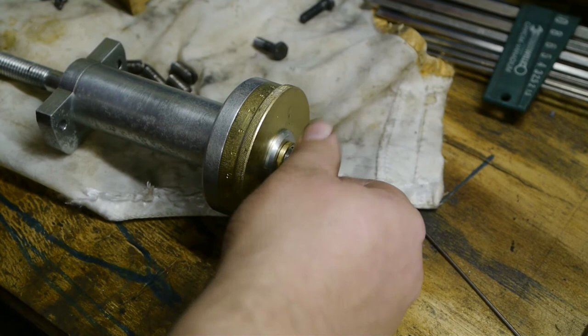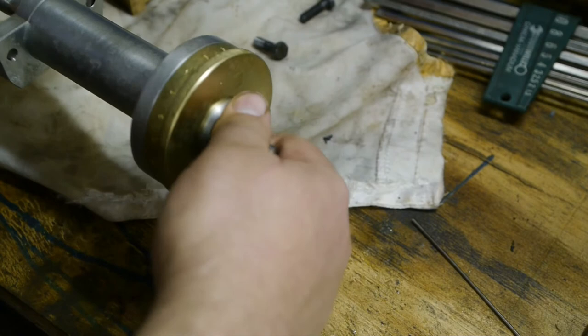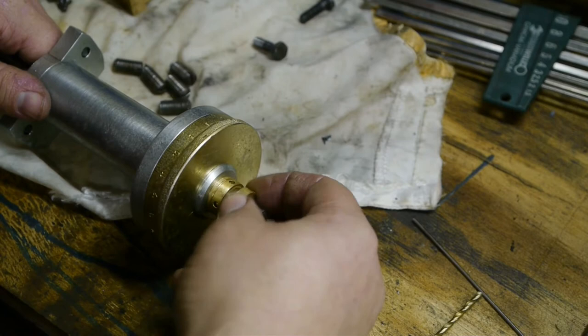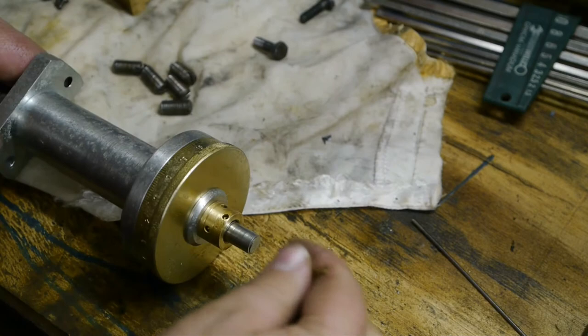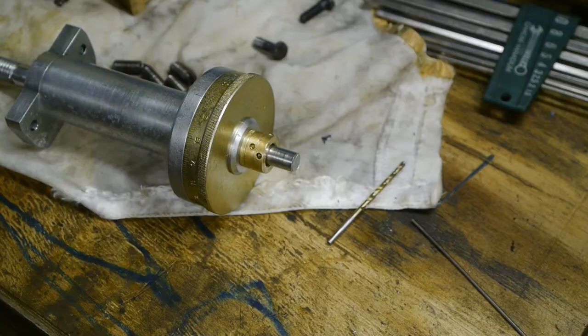Pretty annoying, but I don't have any replacements. So I use a drill bit to lock them down. It's not great because this is copper and it's pretty soft, so some of these holes are already worn out. Well, that should do it.